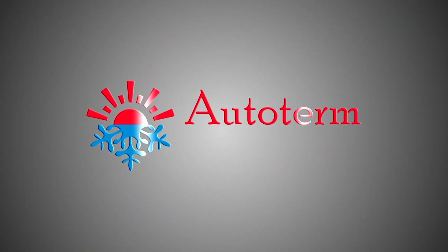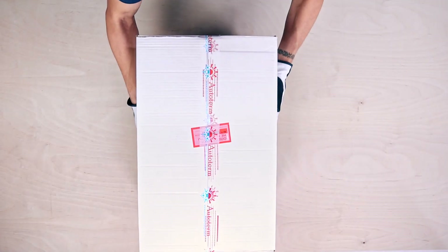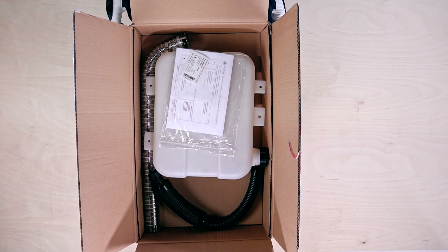Greetings from Autoterm. Let's open up the Autoterm Air 8D Air Heater Standard Kit and go through the contents.